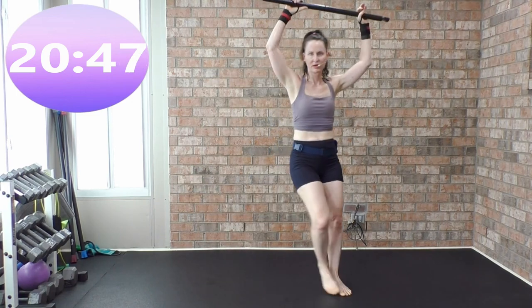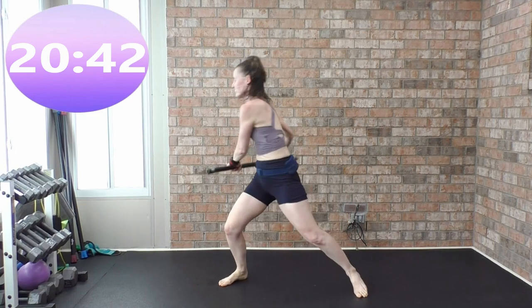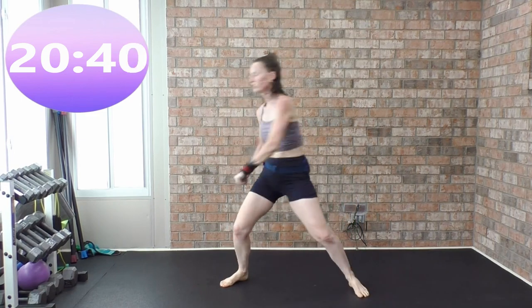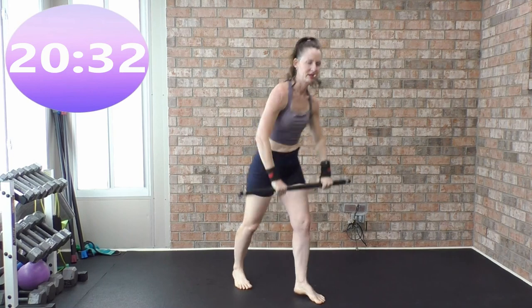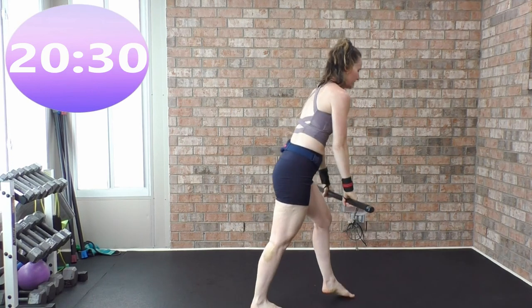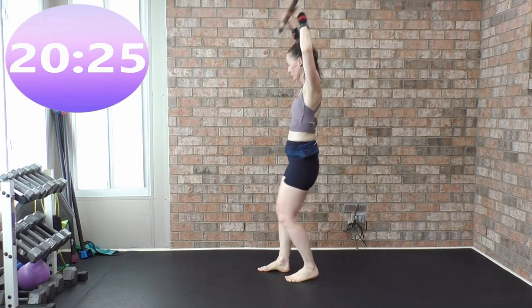Spear the fish, spear the fish. Feel that rotation — hands shoulder-width apart, stop bending the elbow, don't take your arms behind your ears. Tap forward and back. This is it, guys, with the fit stick — we're done after this.